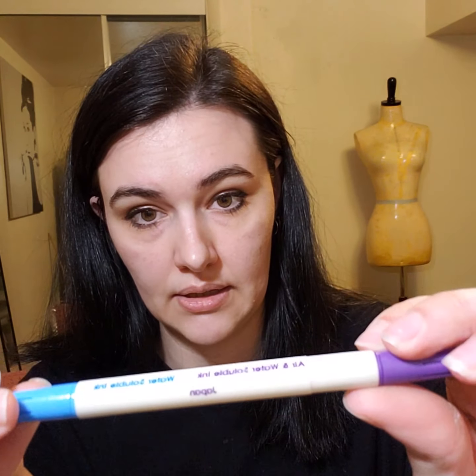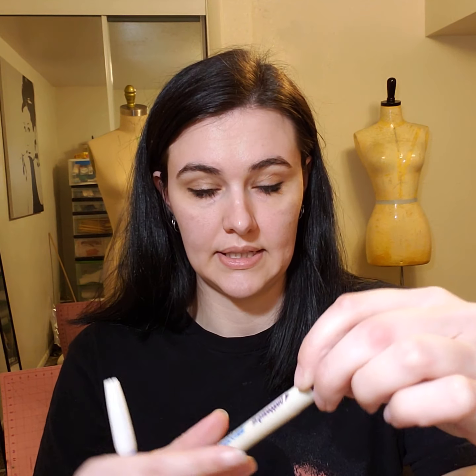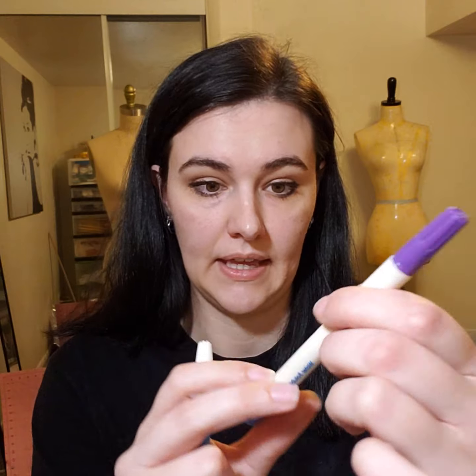Next thing is marking pens. If you ever need to mark your project, you want to make sure you're using a safe marker so it doesn't stain your fabric. I have enjoyed this one — I got it at Joann's. The purple side is a disappearing ink and the blue one is a wash-away marker. The purple end will disappear after a certain amount of time, so it doesn't leave a stain on your fabric. The blue one will disappear after you use water — just put a little water on cotton, rub it off, and it comes right off.